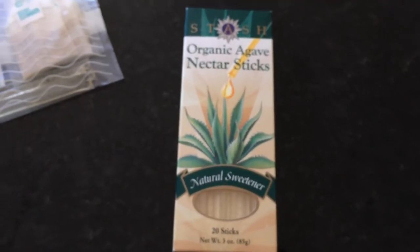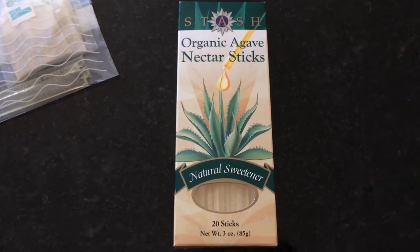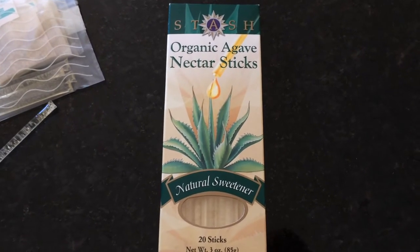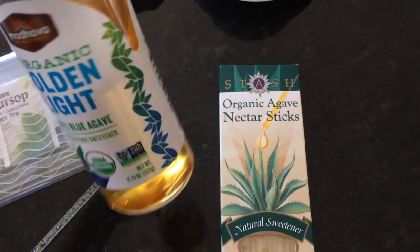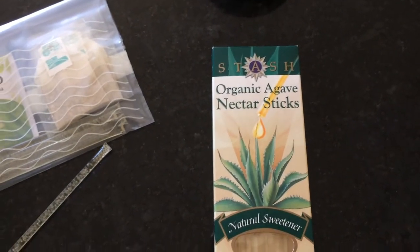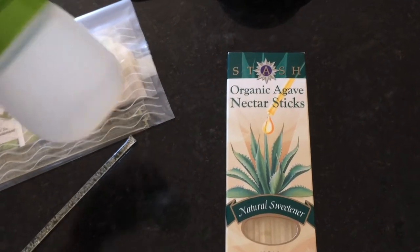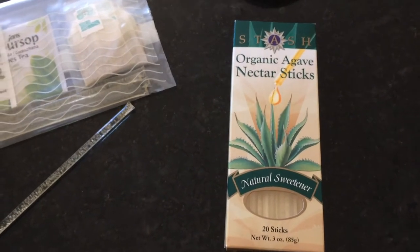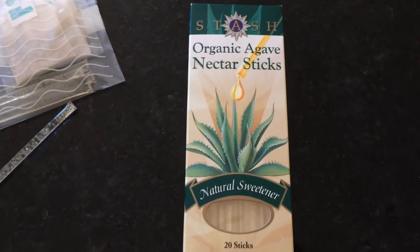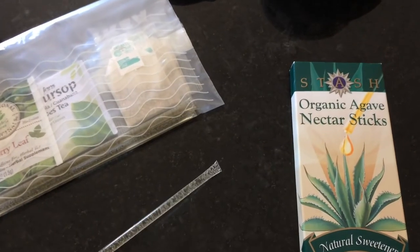I purchased these because I'm planning on going on a trip and I wanted to be able to travel with my agave nectar. I did not want to take my bottle on a trip with me, nor did I feel like filling up a little bottle. You can do that as well, but I wanted something more spill-proof and just easier to travel with — so I found these agave nectar sticks.